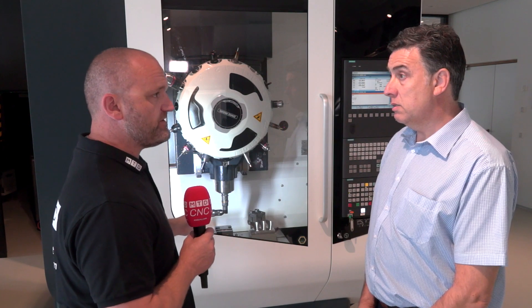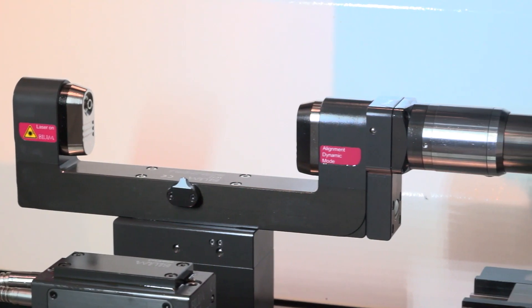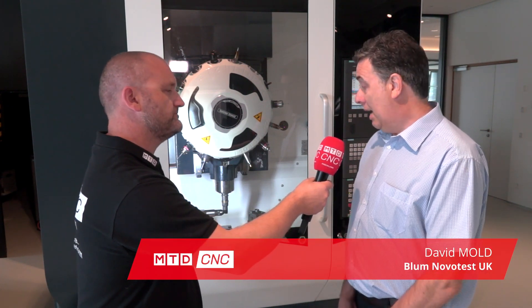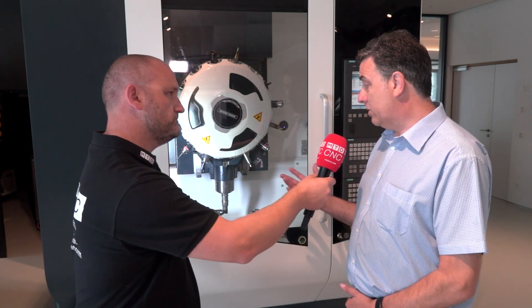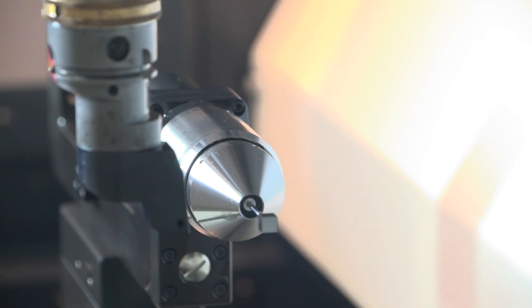David, we're about to talk about the LC52 — it looks like a fantastic product. This is sort of the next adaptation of the laser control that we've already seen, and this is a solution that's really set up for mill-turn machines. Effectively, what we're doing is measuring the milling tools with the laser system.